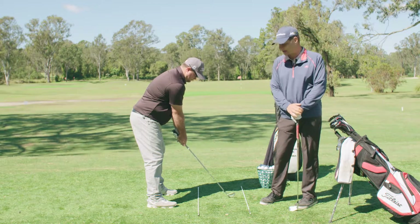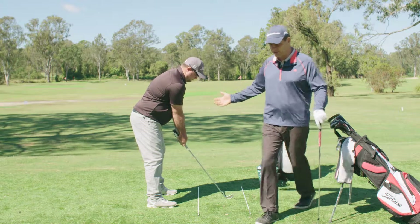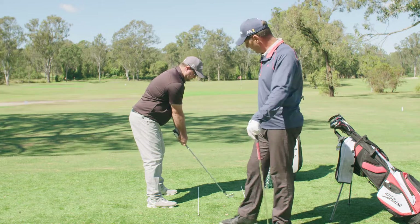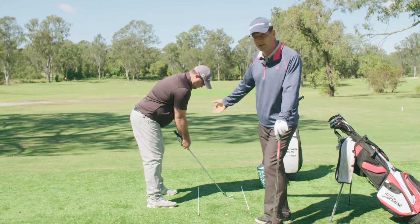We can do that with you if you come to us, as can most professionals. So as you can see from where Andrew is, we've got a nice neutral posture, everything set up nice and athletic. So if these clubs were too short, I'll get Andrew to grip down maybe a little bit further.